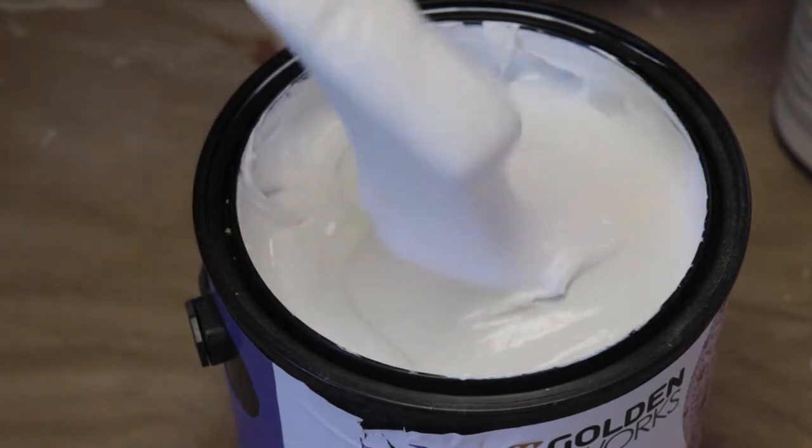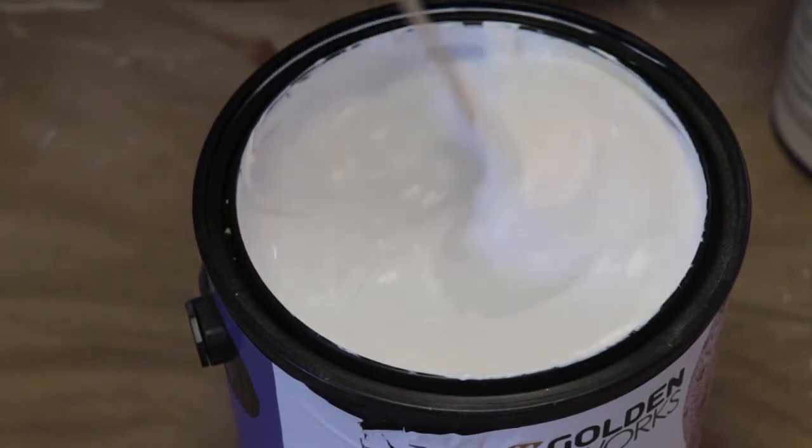Soapstone is a smooth trowelable paste that can be colored to deep colors because there's very little white marble flour or other fillers to interfere with coloring. It dries to a very tough washable surface, unlike Venetian plaster, but it does not burnish very easily either. Because it's not very absorbent, it's ideal for top coating with a colored glaze to achieve a nice uniform look and finish.